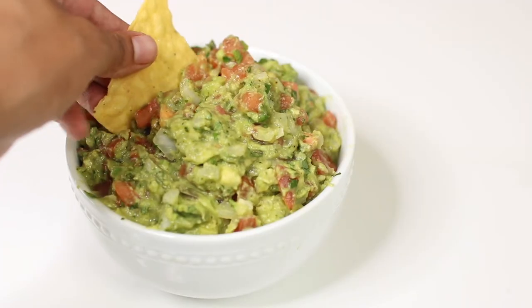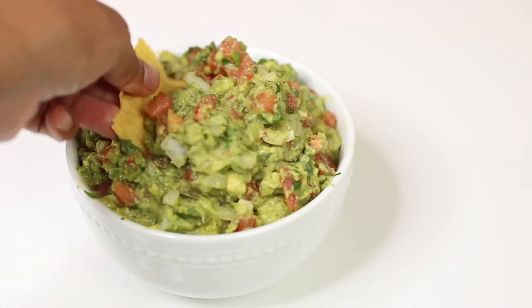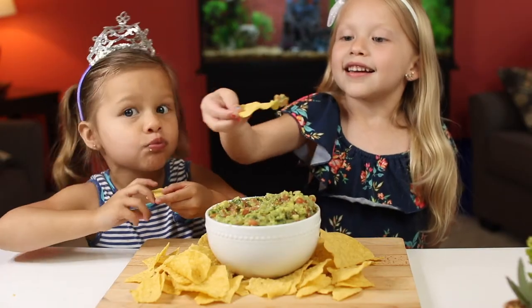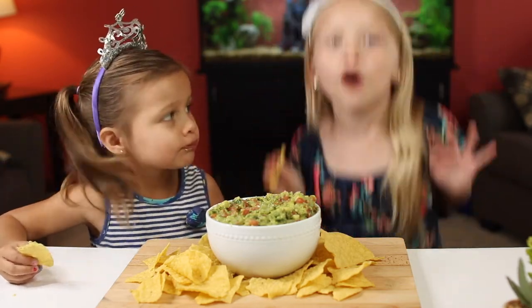And it is ready! It is delicious — it will be gone before you can blink. It was super easy and simple to make. You will love it. Mmm, it's awesome!